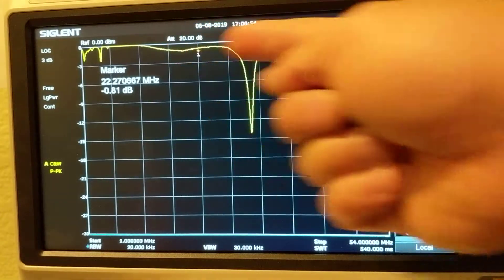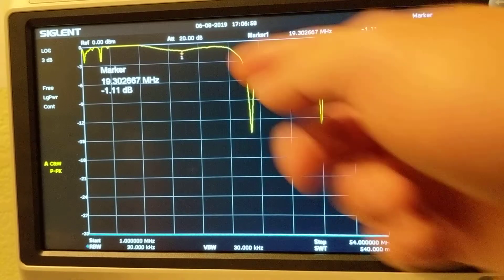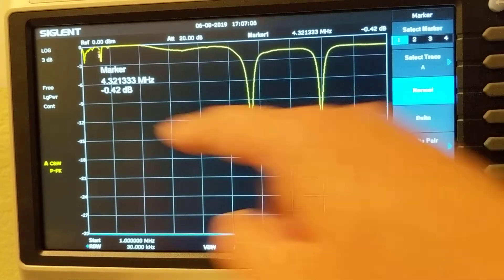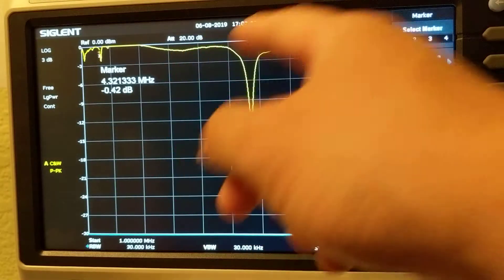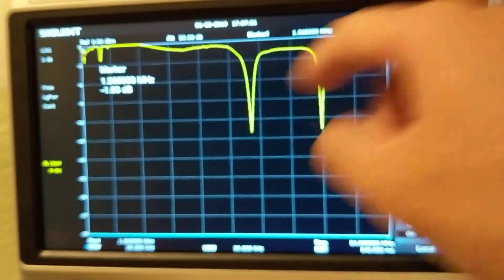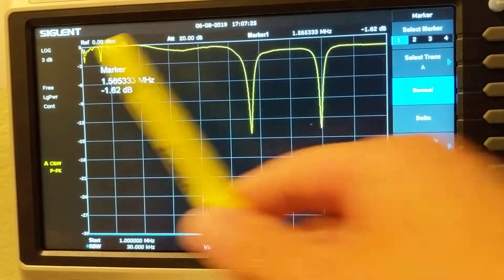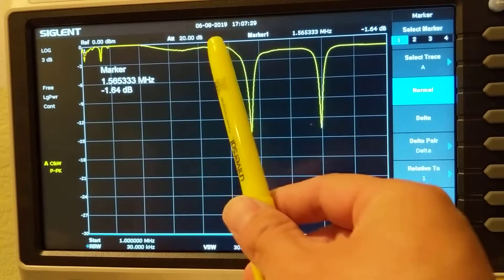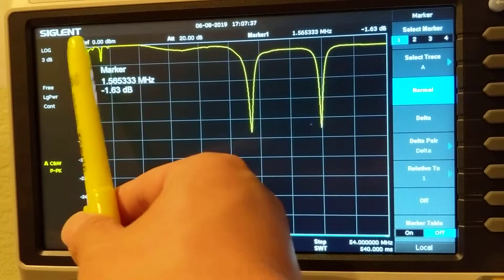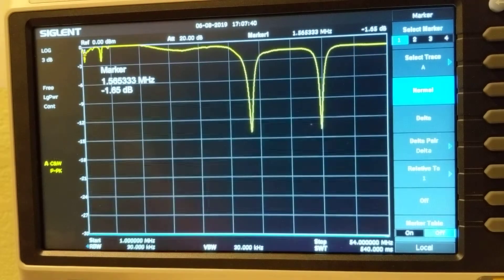At 13 dB down, the SWR is around 1.56 — still not that good. Looking at all other bands, the SWR is pretty bad. Around 4 megahertz you get about 1 dB of improvement, but we're talking about 20 SWR in most regions. The useful parts are pretty lousy. The long wire is really not functioning well — not good at all.